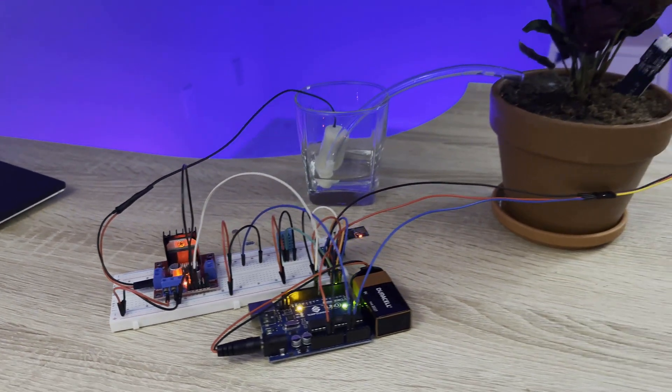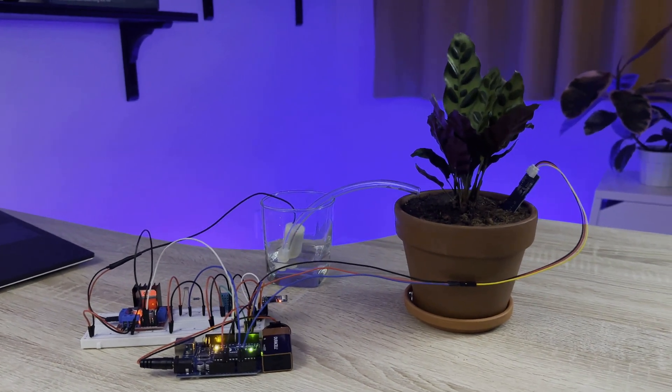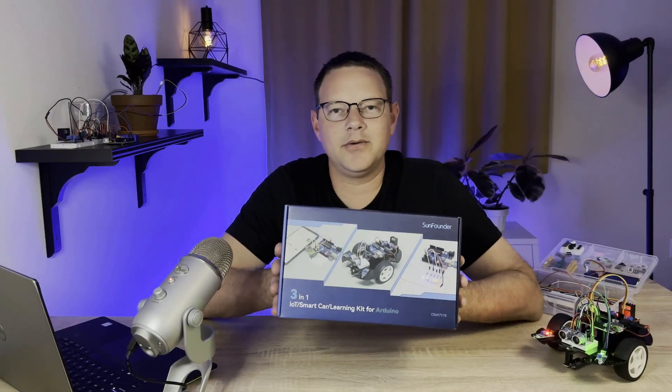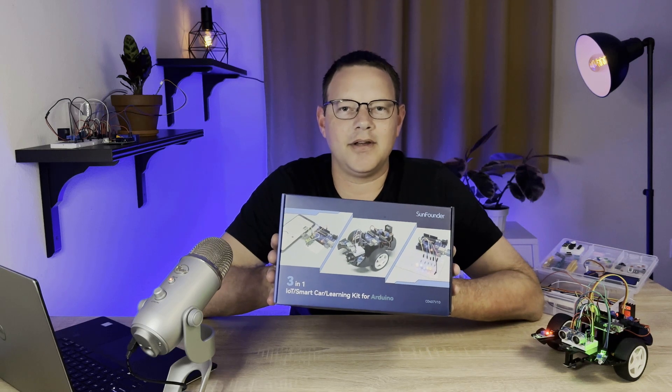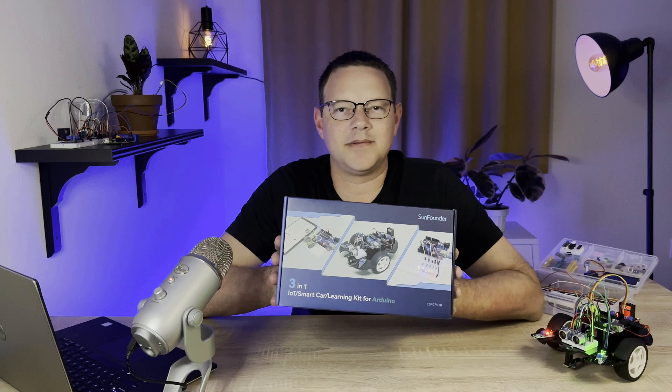You can also build a plant monitor that tracks the temperature, humidity, light intensity, and soil moisture and displays it on your smartphone so you can keep your plants watered remotely. It's a super cool kit and I had lots of fun building all the projects in it, so click the link in the description below to order the kit from SunFounder.